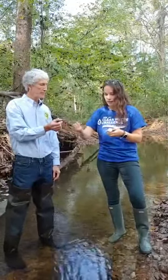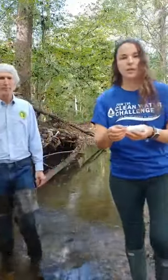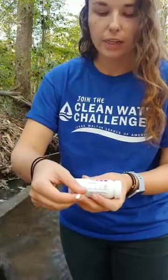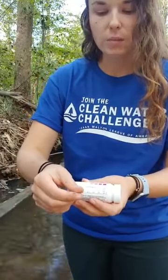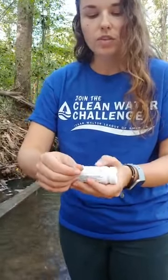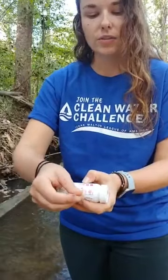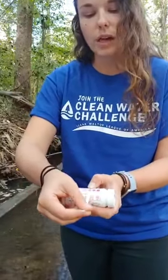And then when you're ready and your 30 seconds are up, you're going to compare the colors for your nitrate test strip. You hold it up and compare the colors, and we can track that over time. This looks like it's going to be in the one to two range for our nitrate levels. The drinking water standard from the EPA is about 10, so we're not quite at that level, which is good — that means our nitrate levels are pretty low.